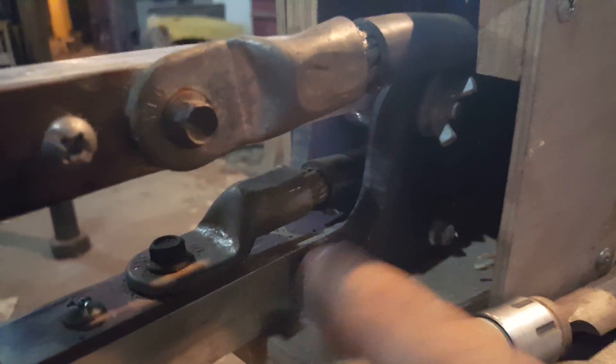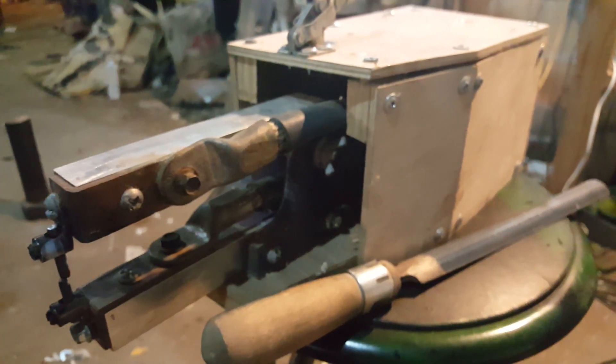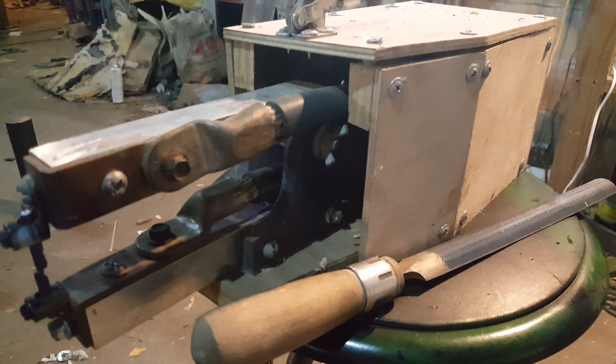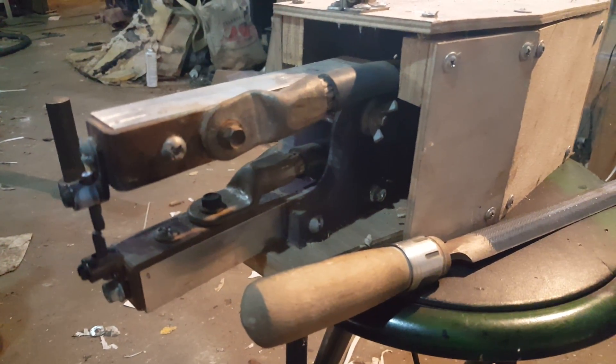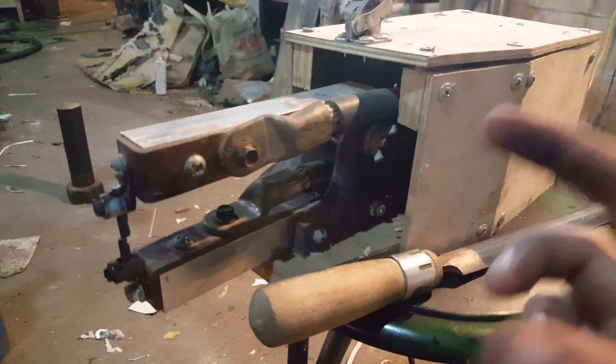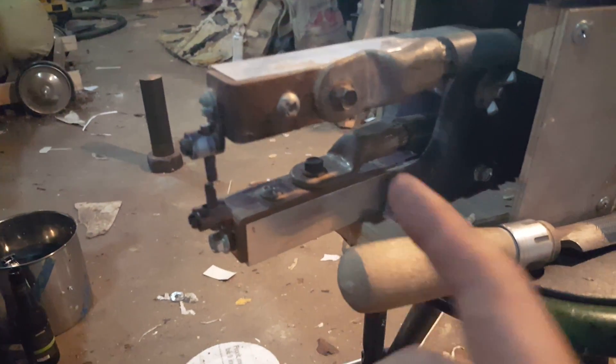I could put some glue on there and I may do that one day. But for now, until I'm more confident in this plexiglass, I'm going to leave it unattached. So that's the welder, and you'll see a video shortly about welding the drive coupling for the coffee roaster. And yes, I use this machine.